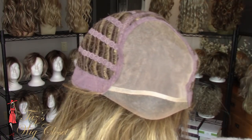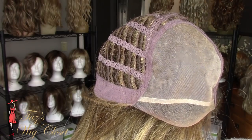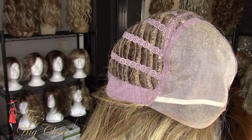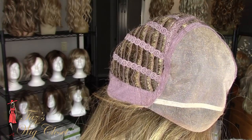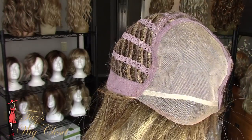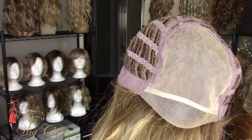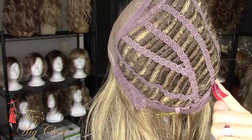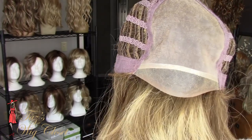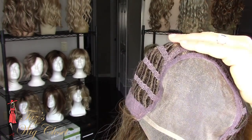Here is the Alia Petite — the inside of the cap. The petite cap is made specifically for measurements under a 21 and a half inch circumference. However, that's not the only measurement affected — it's also a little shorter from front to back and from ear to ear. I'm a 21 and a quarter inch circumference, and this cap fits me like a glove. There's no bagginess, no gapping, and there's plenty of coverage at the ear tab.